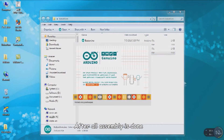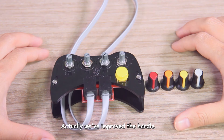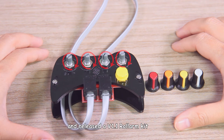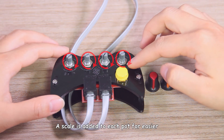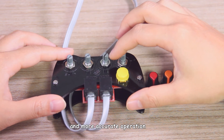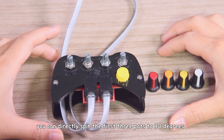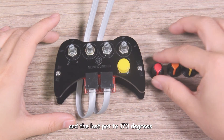After all assembly is done, upload the sketch to the roll arm — so this adjustment is done. We've improved the handle and released a version 1.1 roll arm kit. A scale is added to each pot for easier and more accurate operation. If you have the new version, you can directly spin the first 3 pots to 90 degrees and the last pot to 170 degrees.